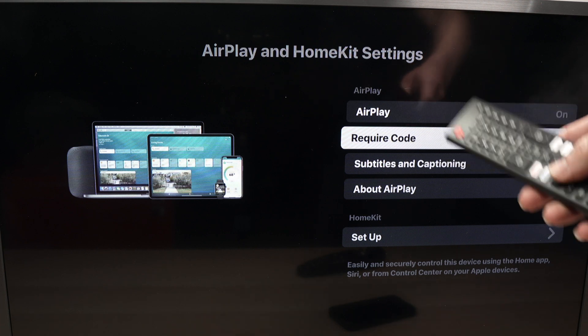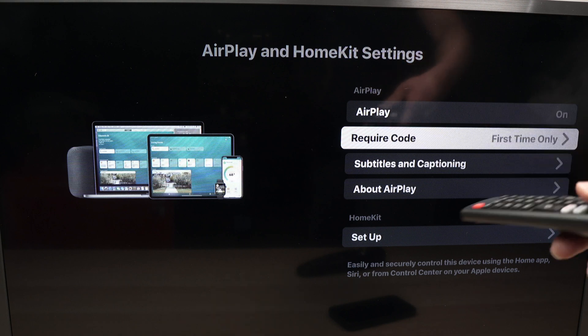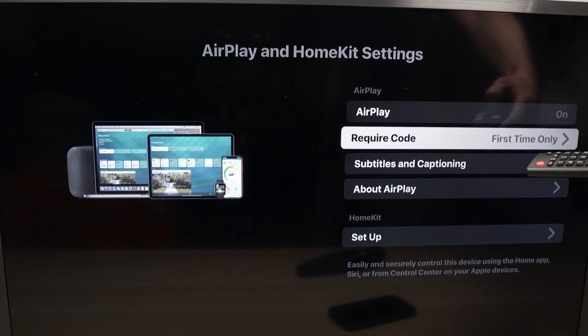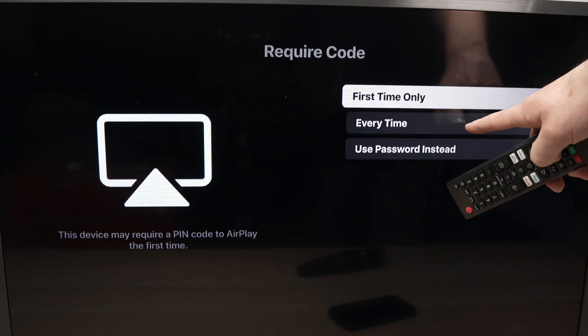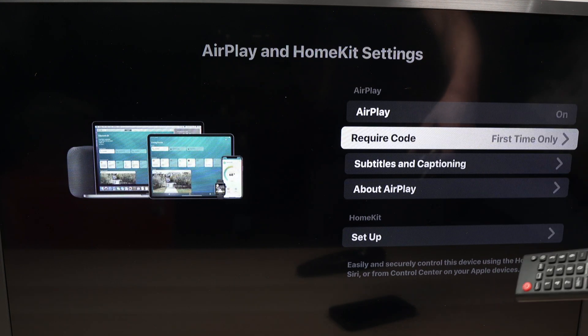But if you want a password every time you connect — for example, if you have guests and don't want them connecting to your TV — you can click here and select 'Every Time.' This will request a password every time you connect your iPhone.